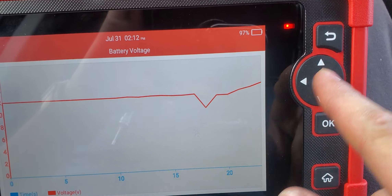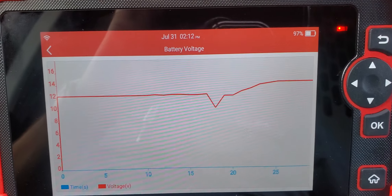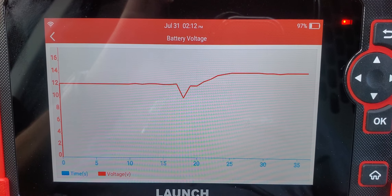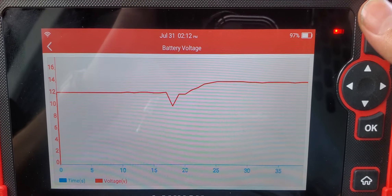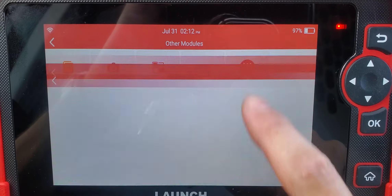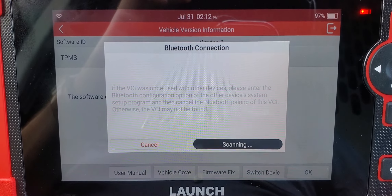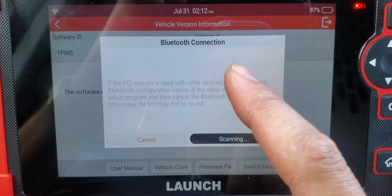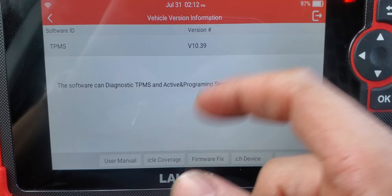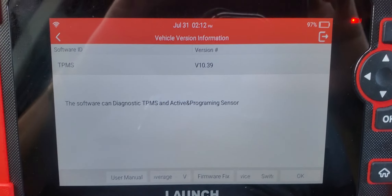You can also see the battery voltage right here. Right now the vehicle is at 12 volts. If I turn it on, the voltage dips because of the starter draw, but then it goes up to 14 volts and should stay there pretty steady.